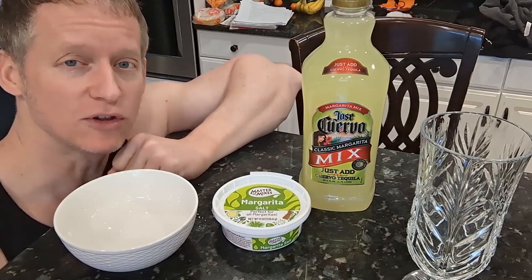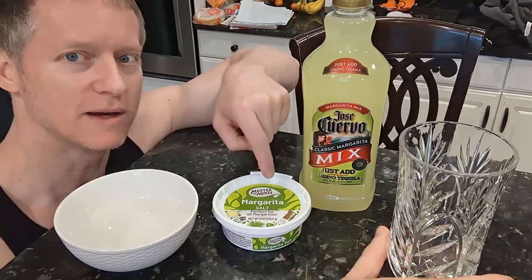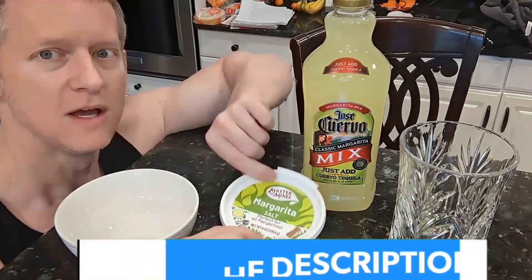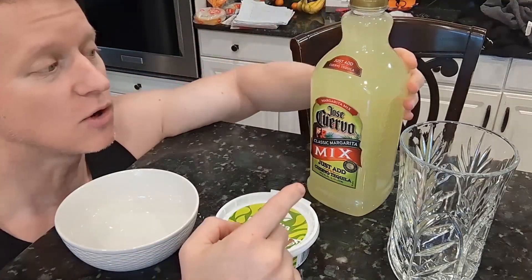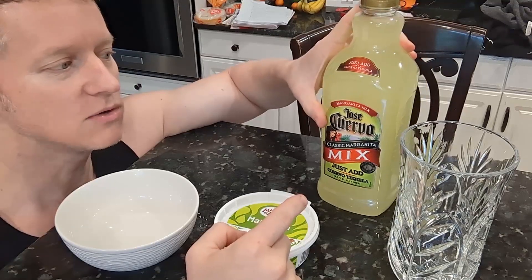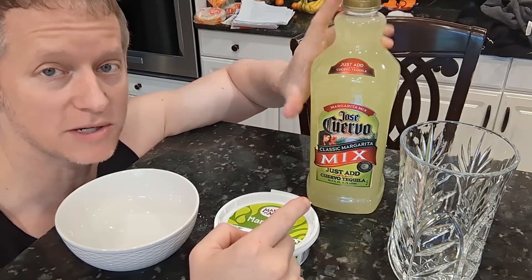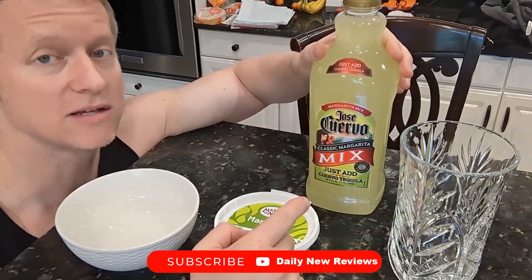Hey everybody, it's Ryan. If you're looking for a way to easily put salt on a rim for a margarita, this video is for you. This is the brand Mix Master and it happens to go great with the margarita mix by Jose Cuervo — just top-of-the-line, easiest mixture. You pretty much don't need to add anything to this to get an awesome margarita.